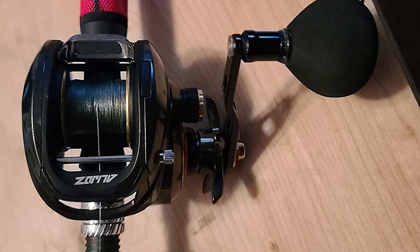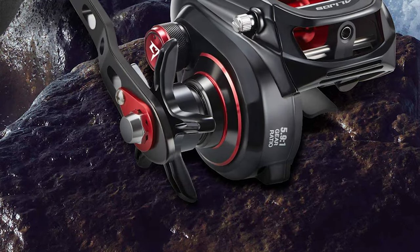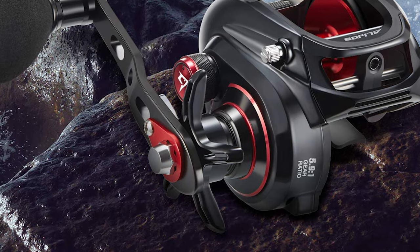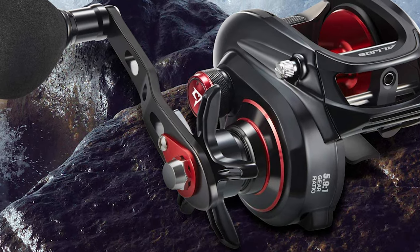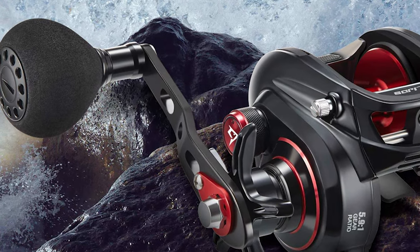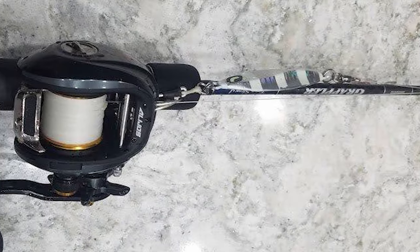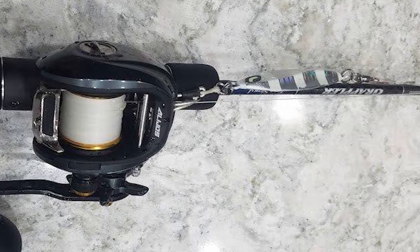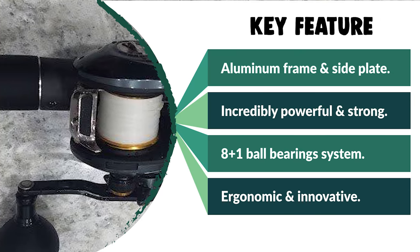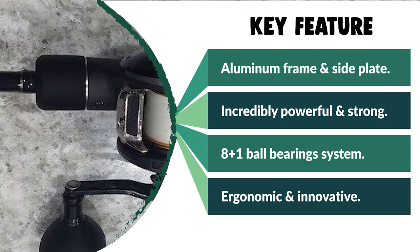You can also select an ordinary double handle or strong power handle according to personal preferences. It comes with a super easy-to-access thumb bar engage button on the gear side plate which helps you bump back the thumb bar without cranking the handle. The super sturdy line-wrapped spool eliminates using mono as backing. It has a double-shaft support line guide system to increase stability and durability. The effective magnetic braking system prevents overruns and backlash, and an inner-wrapped thumb bar pad gives you better comfort.